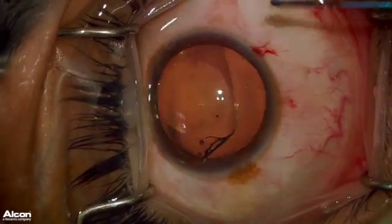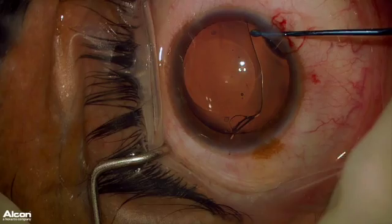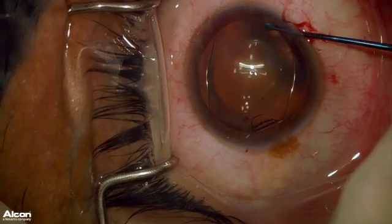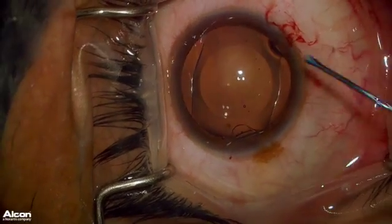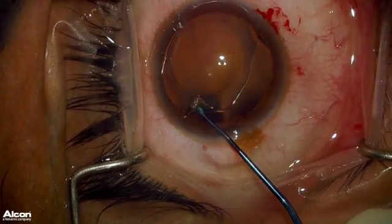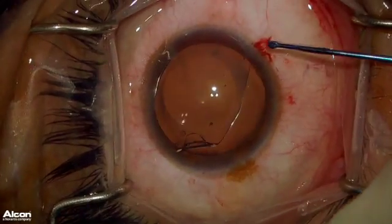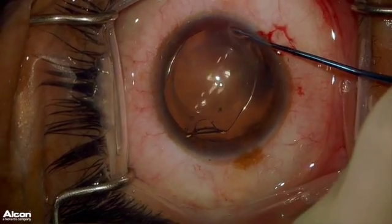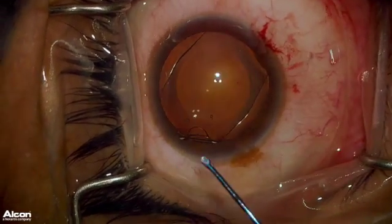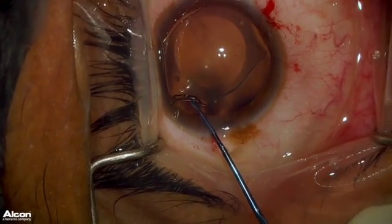For intraocular ICL removal, I like to orient the ICL obliquely with the nasal footplates being along the 4 o'clock meridian and the temporal footplates being along the 10 o'clock meridian. This enables the best access to grasp the meat of the ICL with the lens loading forceps. It is really important to just take your time to get the ICL in the perfect orientation so that you can then grasp the ICL with the lens loading forceps along the 1/3, 2/3 junction of the ICL along the optic. This step needs to be done perfectly to set yourself up for success when removing the ICL from the eye.